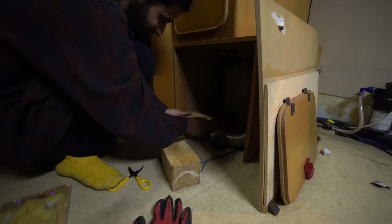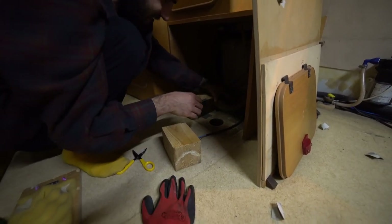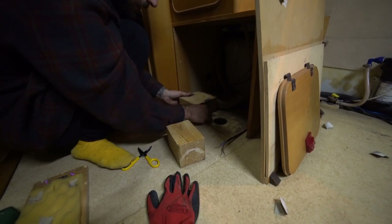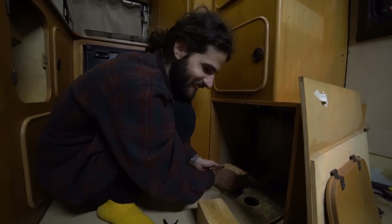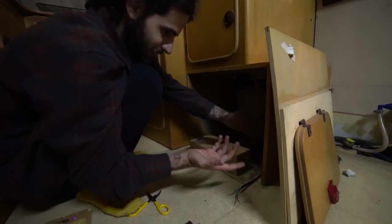Simon is covering the holes because you can see underneath through them. We need to do something to close them properly, but for now he doesn't want humidity or unexpected guests entering during the night, so he put some pallets on top of them.